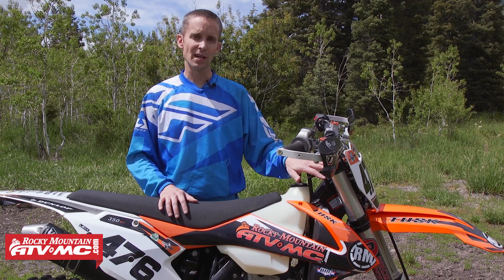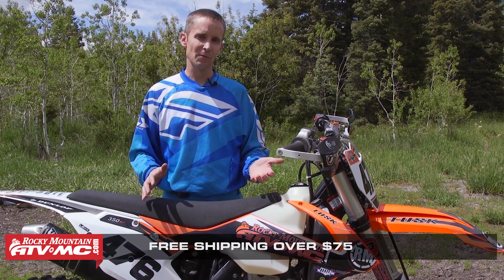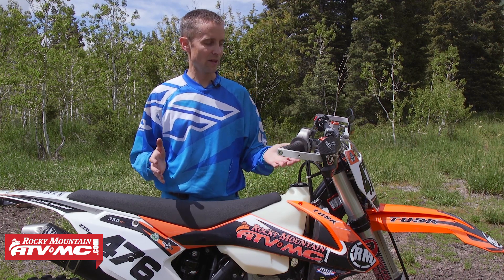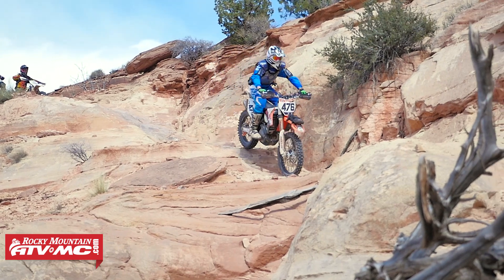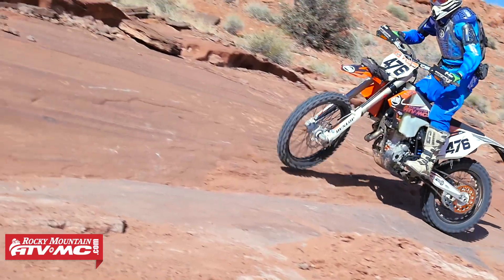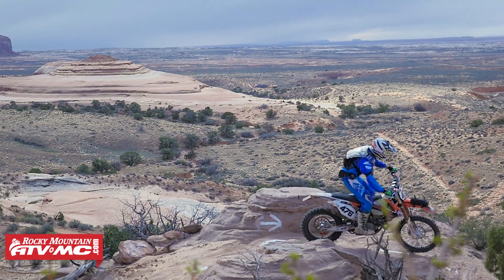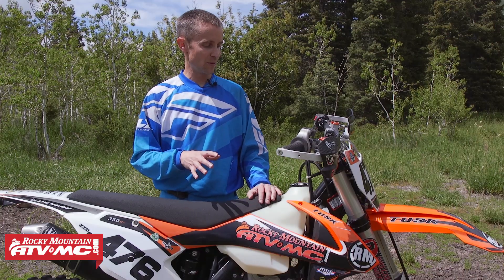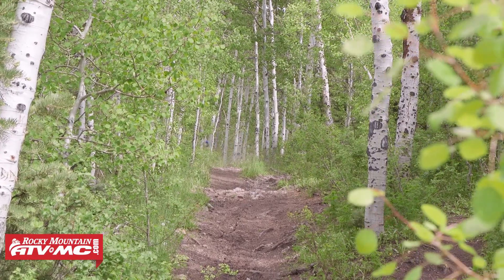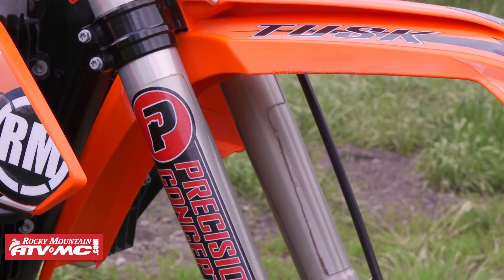KTM has struggled for a few years with these 4CS forks — most people don't consider it their favorite fork, and I thought it was a little harsh as well. Talking to several people, they said to send it to Precision Concepts. They know what they're doing with the 4CS and have some great fixes, so that's what I did. I sent the shock and the forks to Precision — they re-valved both of them, put a softer spring on my shock, and left the stock springs in the fork. Whatever they did works awesome. My forks can handle the fast, big whoops in the desert and also soak up the little rocks really well on trail rides. If you have 4CS forks on any of your bikes, Precision Concepts does an awesome job.